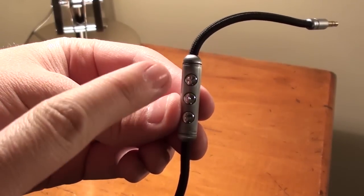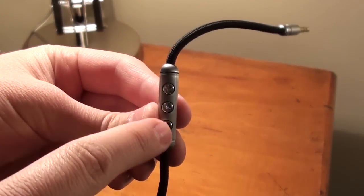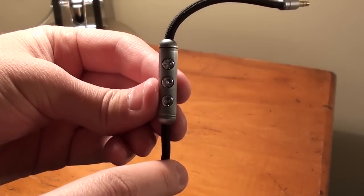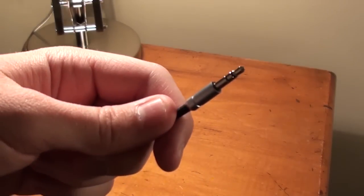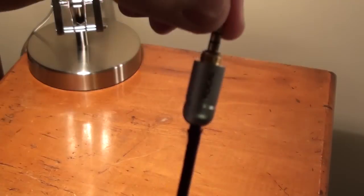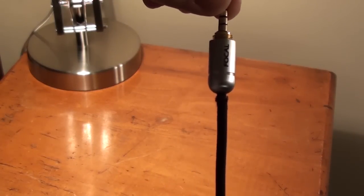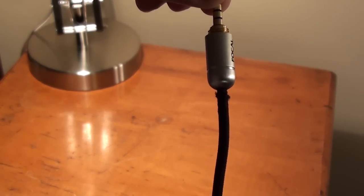Now moving on to the interchangeable wire. As you can see there is a volume up button, a microphone button, and a volume down button. And as we move up on the wire there is the jack to plug it into the headphones. And as we move all the way down the incredibly long wire there is the jack to plug it into any device with a three and a half millimeter headphone jack.